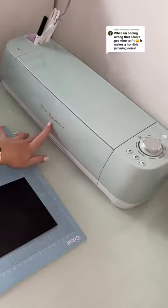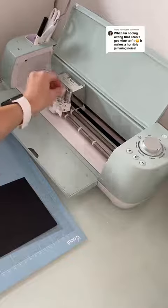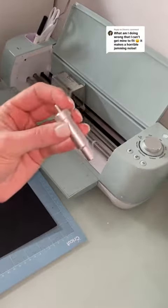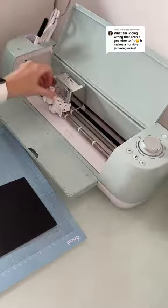I have the Cricut Explorer Air 2. I don't know if this is compatible with all the other ones — I'm assuming the Maker is good. I've heard things about the Joy, that it doesn't work, but you can stay tuned for this tutorial and see if it works for you.